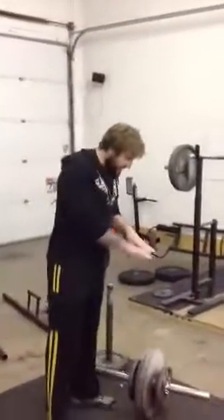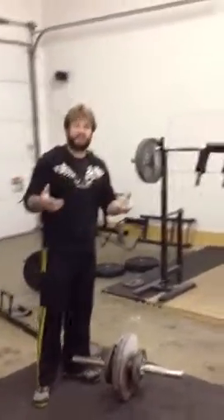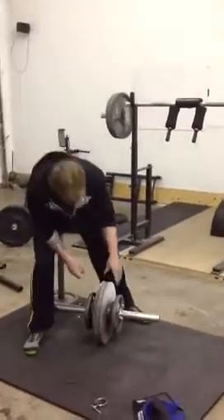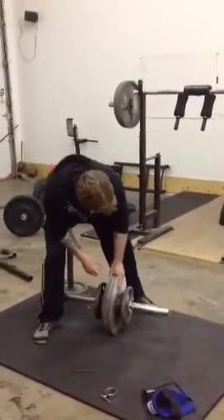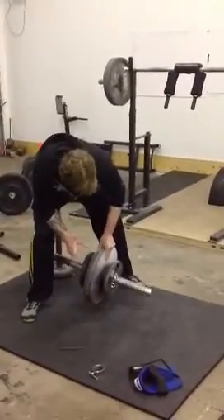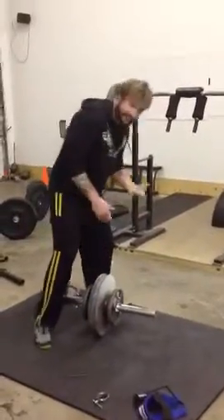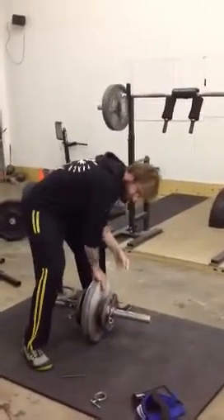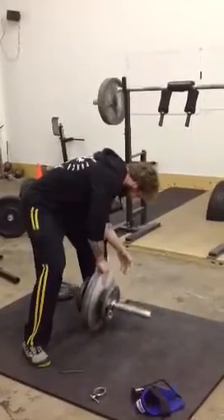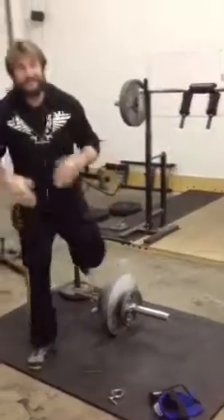So here's what I want you to do. Set up something that you can pinch and just watch the execution of the reps. Nothing special as far as how I pinch it — you can set up just like that. There's the first set. And that's how I do that.